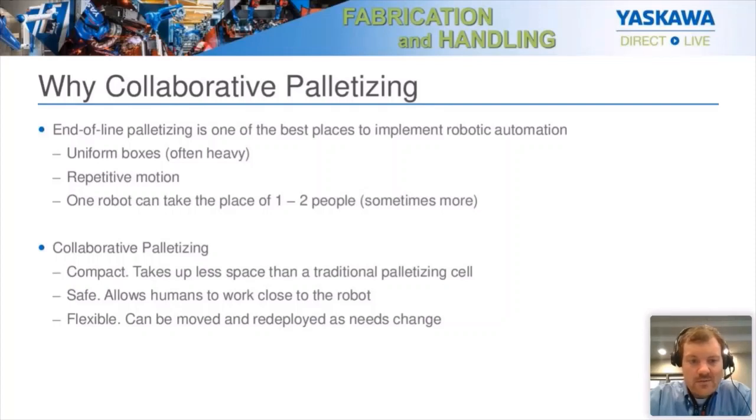Maybe you have one or two people, sometimes more, doing this packaging for you. What we can do is put in one robot that will take all the boxes from that conveyor and stack them on the pallet. Very easy to implement. Often with a collaborative robot, you don't need those big safety fences. You still have to have a risk assessment, of course, but there's a possibility you can get away from having these big safety fences. And if you need additional productivity, you can speed the robot up using speed and separation monitoring.